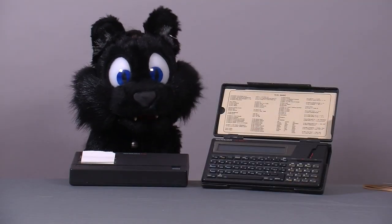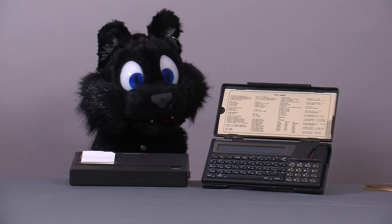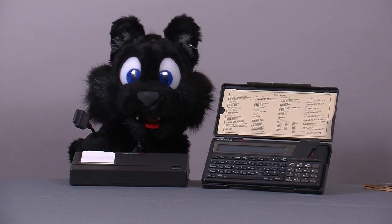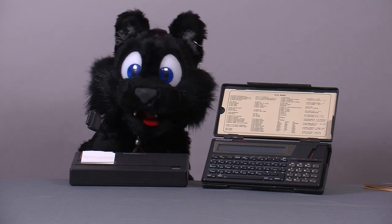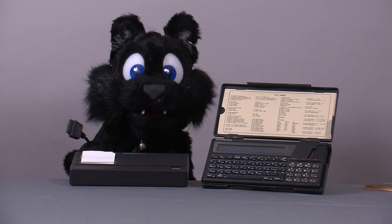And that concludes this episode. On my to-do list for this device is to interface the dock bus with an Arduino so I can control stuff with it. Shouldn't be too hard — the bus is well documented. I hope you enjoyed this little project. See you next time!